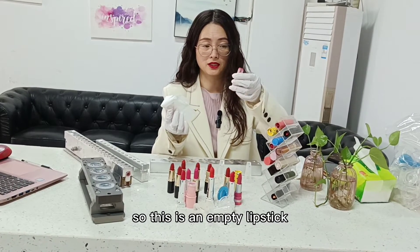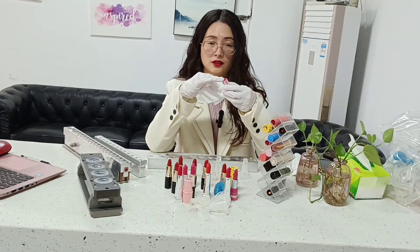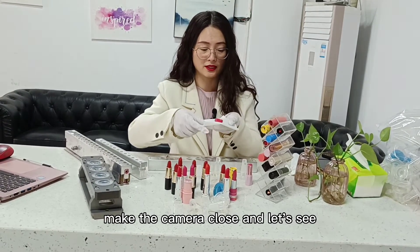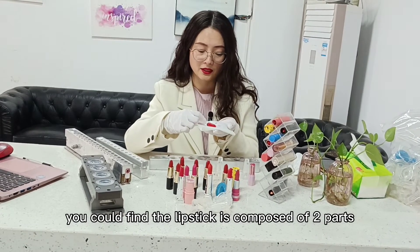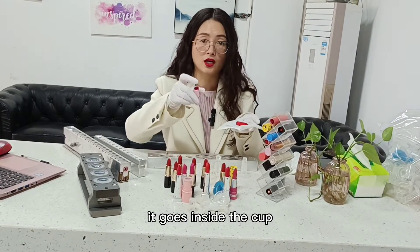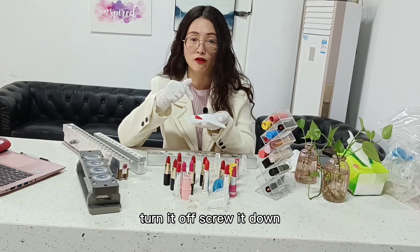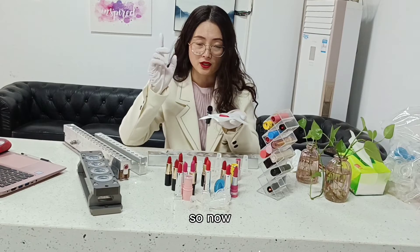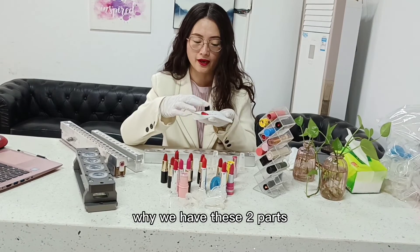So this is an empty lipstick container, and inside we call it the cups. You can find the lipstick is composed of two parts: one small part goes inside the cup, and another part is the one you can turn on, turn off, screw it down — it is to apply on our lip. So now, who can tell me why we have these two parts?